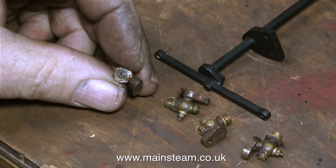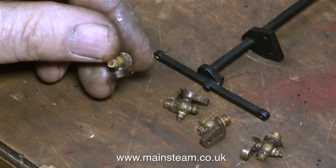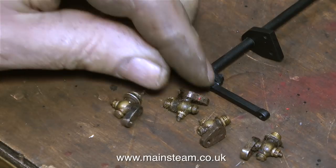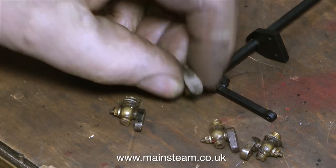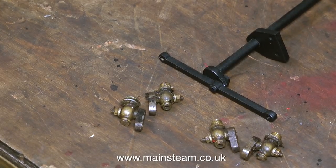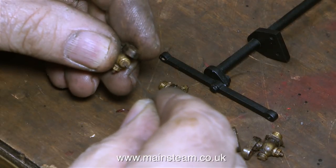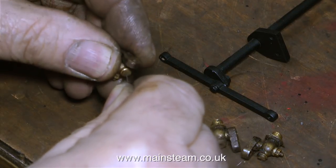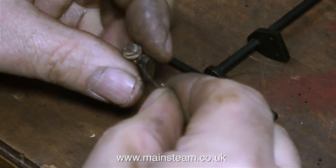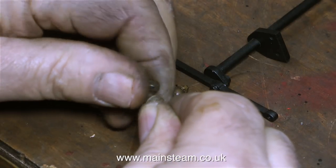Now it's time to look at the drain cocks themselves. You have to be careful when fitting these because they are handed — they're designed to go in a specific place. The lever in the cab moves the linkage, and the linkage arm moves the small arm on each of the drain cocks, but they only open in one direction. The other direction is closed, so if you put them on wrong you'll get some opening and some closing. You have to make sure you have them all in the correct position, and the best way to do this is to blow through them — but nobody's going to blow through these because they're completely blocked from top to bottom.